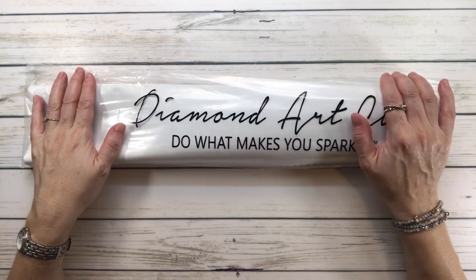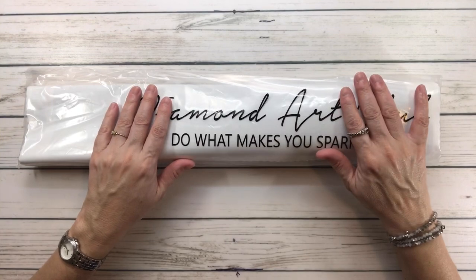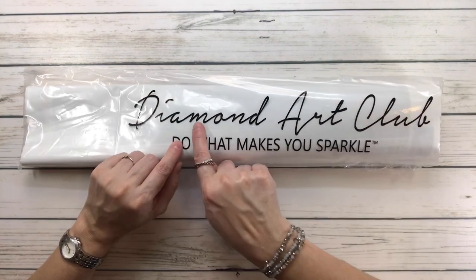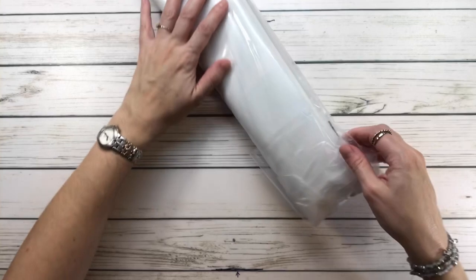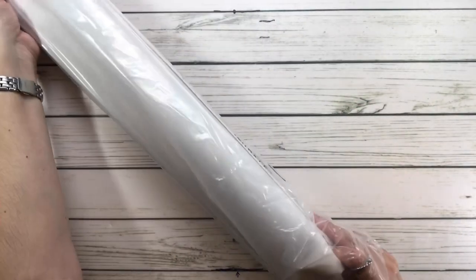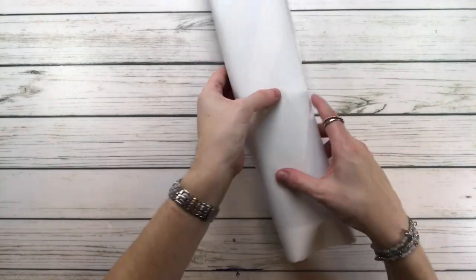Of course, all the Diamond Art Club canvases come in a plastic bag to protect the canvas during travel. It always says 'Diamond Art Club — Do What Makes You Sparkle.' I always say 'do what makes you happy' — why not, right?